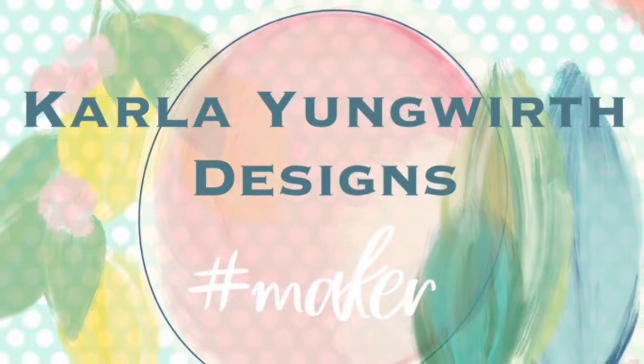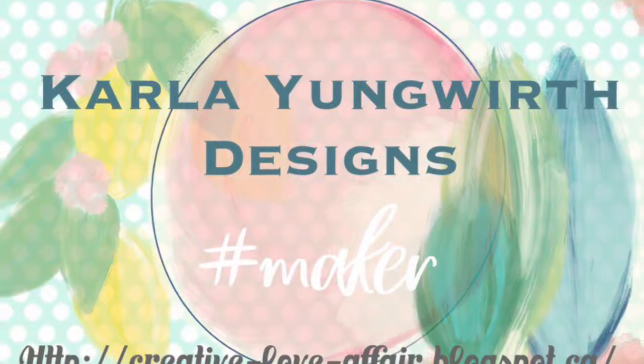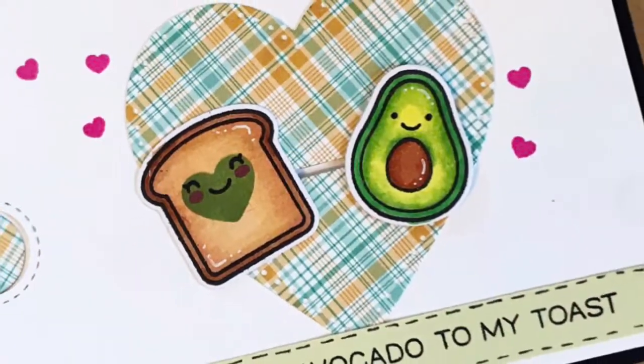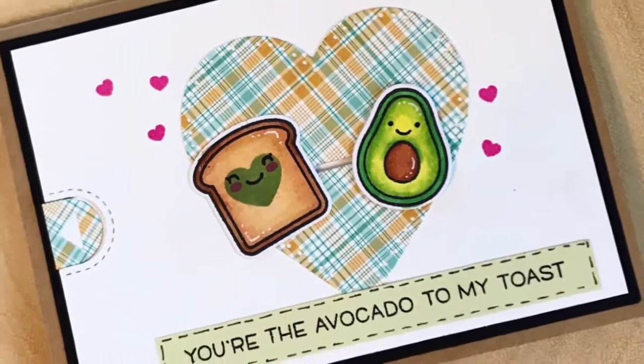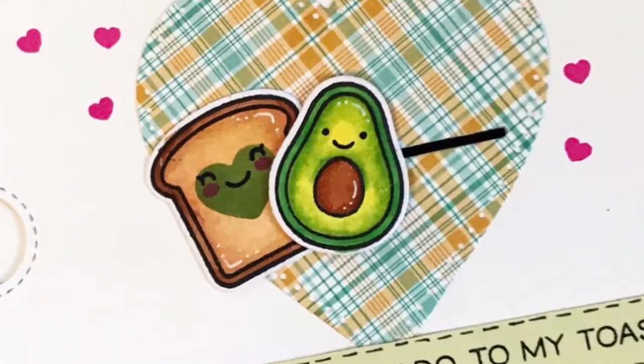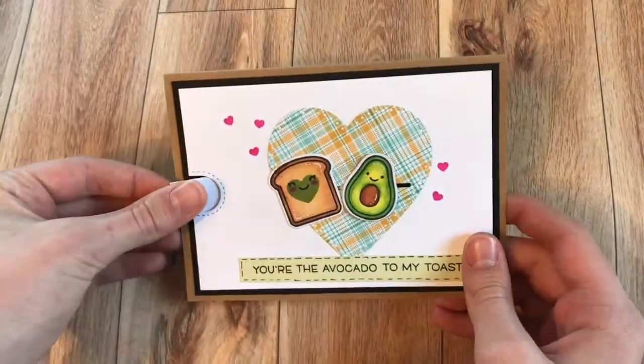Friends, it's Carla here with a really quick and cute little anniversary card using the Lawn Fawn Let's Toast Pull Tab Die, and I was inspired by a cute card by Candy Cards on Instagram.